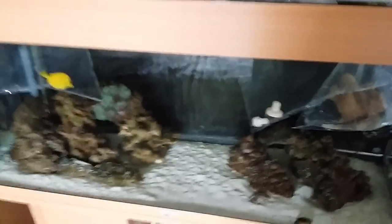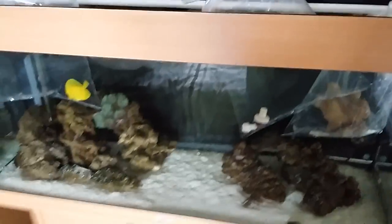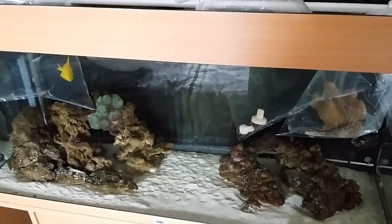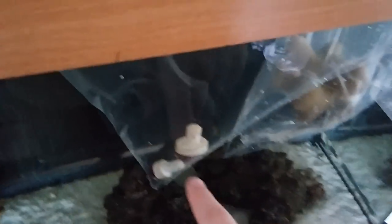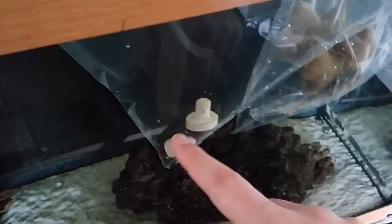Welcome back to another video. I've been to the local fish shop to get some fish for the dual reel 180, and I got some bargains and some rip-offs — a bit of both really. In this bag are two frags of green star polyp, which I paid £4.99 each, so five pounds per frag.